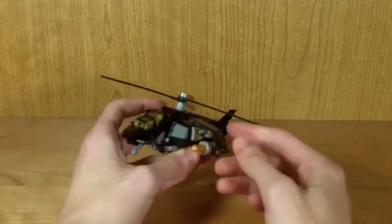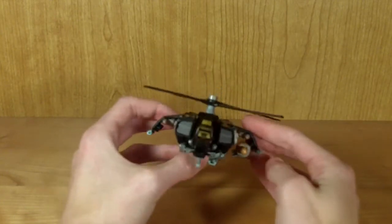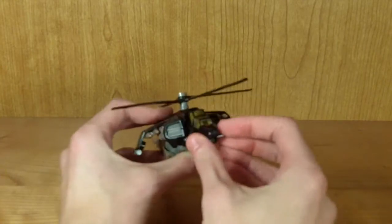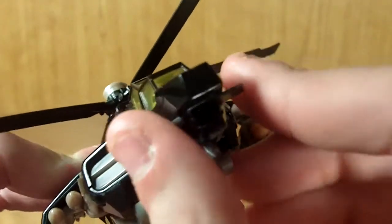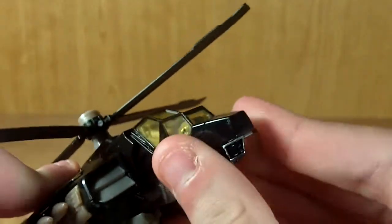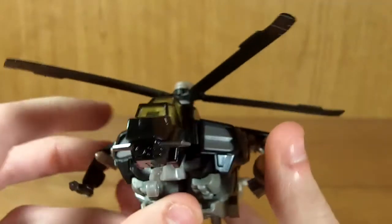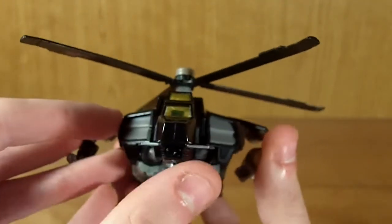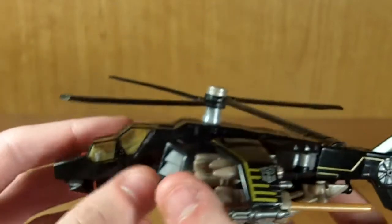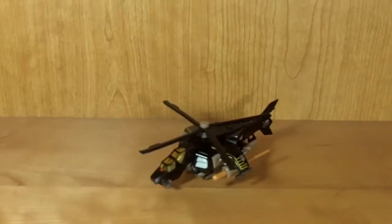It does have some very nice molded-in detailing on the wings. I like these missiles and Gatling guns right here — I think they're really cool. He also has a radar dish that can turn independently, which I think is really cool. Not necessary, but nice that they added it. It does have some very nice molded-in detailing on it too, though you can't see it very well since it's cast in black plastic.